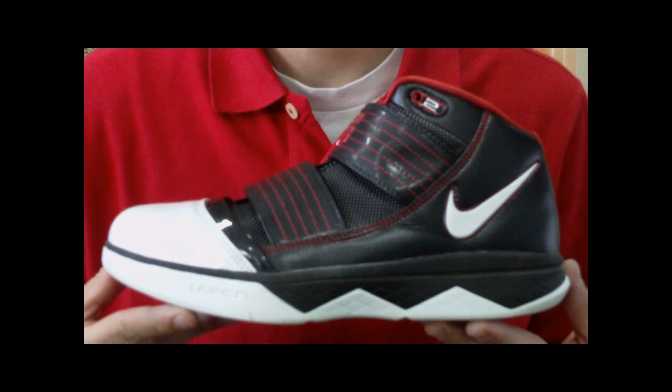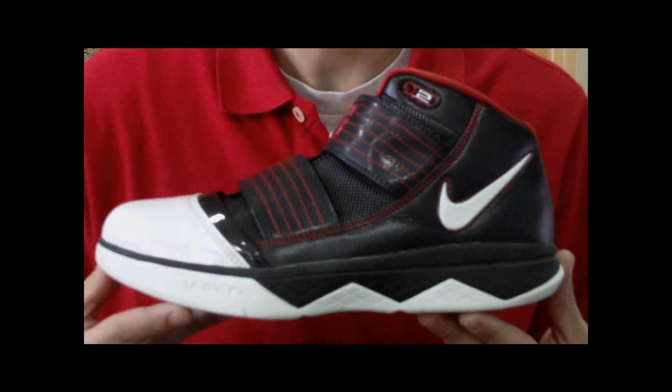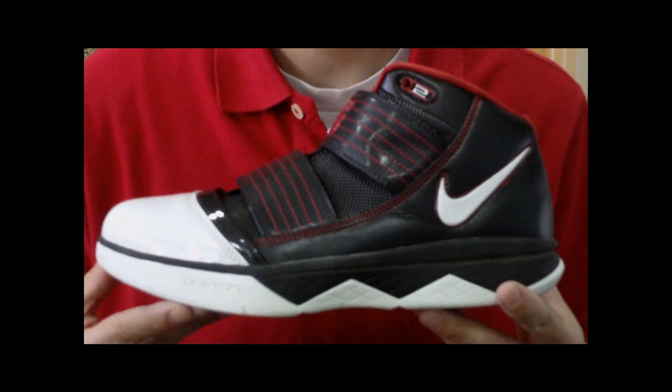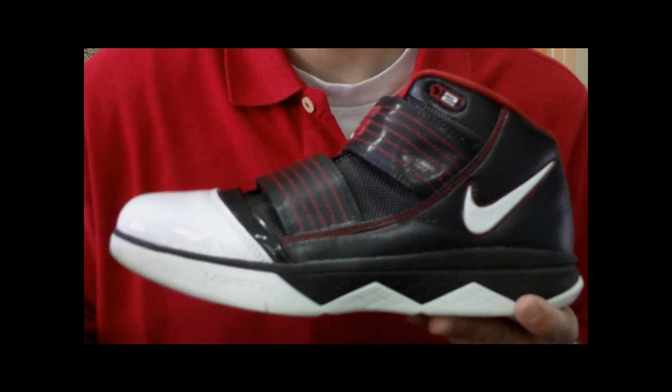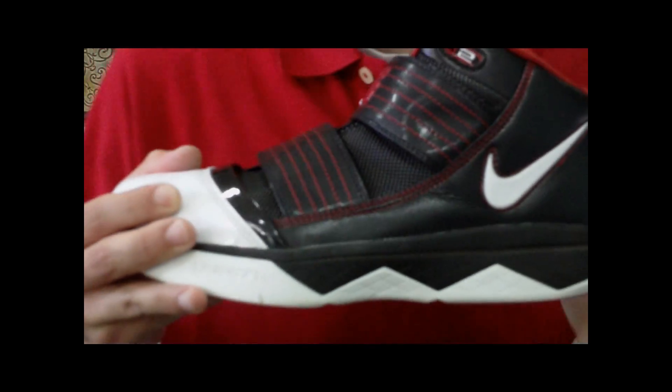What's up everybody, this is Nightwing 2303, finally coming at you with a performance review for the Nike Zoom Soldier 3s. I apologize that it took so long, I've been really busy. I'll tell you about it at the end of the video, so stay tuned and keep doing these reviews for you.